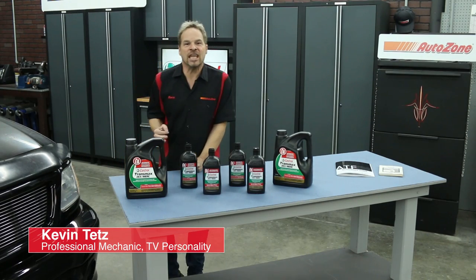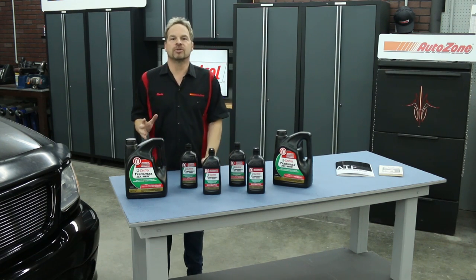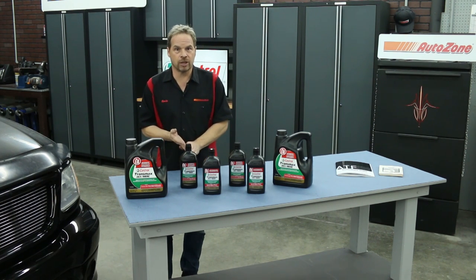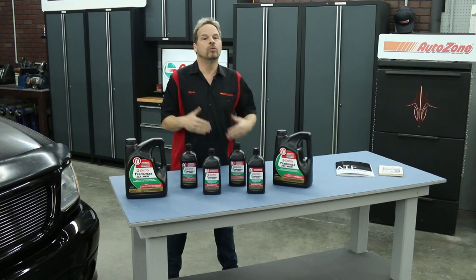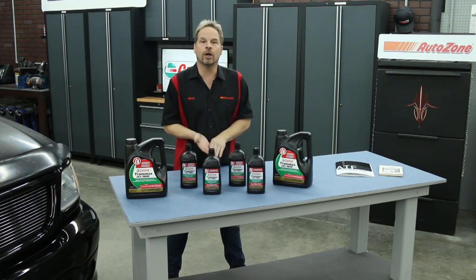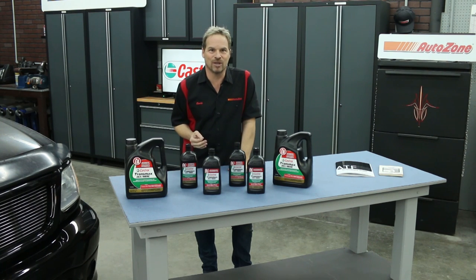Hey, Kevin Tates here. Changing your transmission fluid is an easy job that most people can do themselves. It just takes a little time and a few tools. I want to explain the difference between the two types of automatic transmission fluid changes: a total fluid change and a service change, which is what we're going to show you how to do. A service change is a new filter with a partial fluid change, and if you follow this procedure as recommended by your manufacturer, you're going to extend the life of your automatic transmission.